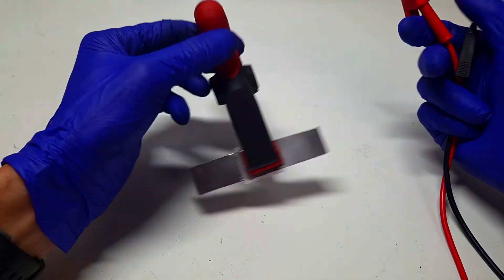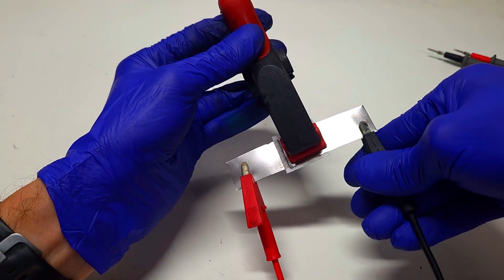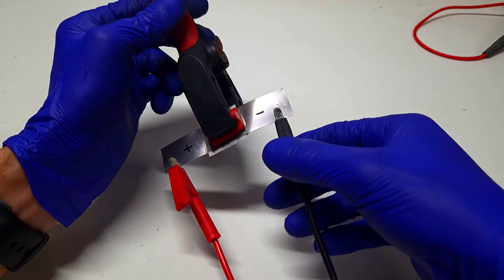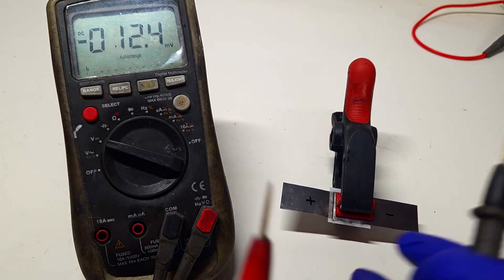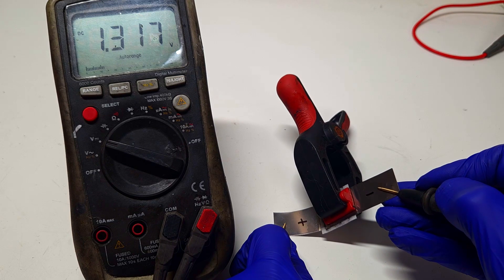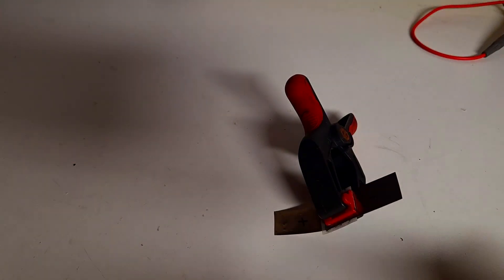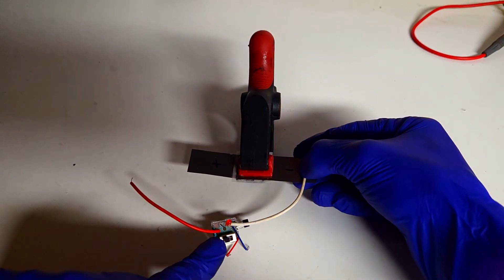Now I will charge the supercapacitor with the Rigol power supply. Two minutes of charging will be enough. Let's check the cell voltage — the cell voltage is in the region of 1.3 volts and falling. I think that with this electrolyte the cell voltage will be around 1 volt.